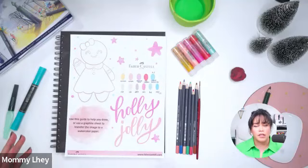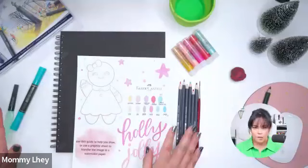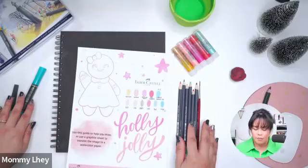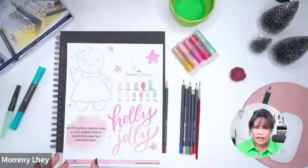Last week we had a much longer time for premium classes — I had about an hour and a half. What I did was transfer the sketch, color it in, and finish the project. An hour and a half is almost not enough, so that was crazy! But today we're going to create this beautiful gingerbread lady, and we're also going to work with some mixed media.